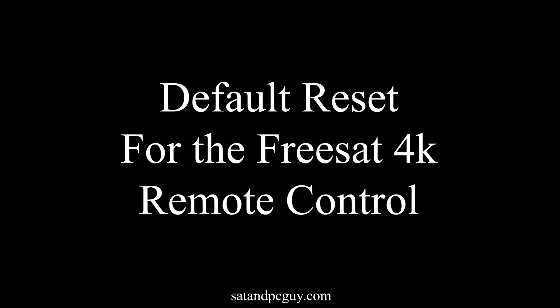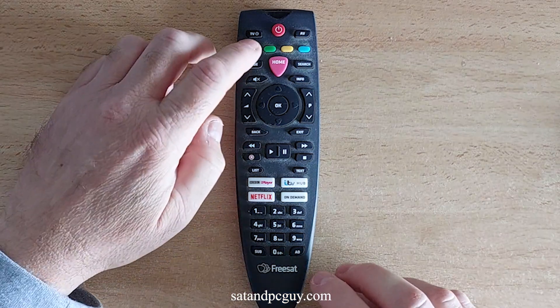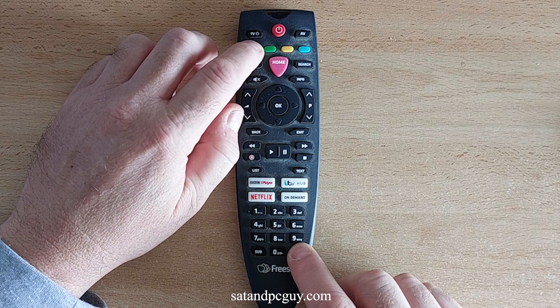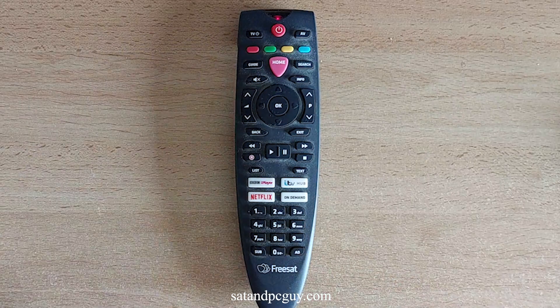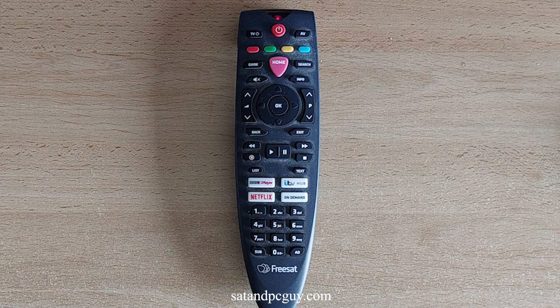If you want to reset your Freesat 4K Remote Control to its default setup, then follow these steps. On your Freesat 4K Remote Control, press and hold the red button and the AD button for 3 seconds. This is the red button top left of the Freesat 4K Remote Control — not the on-off button or the record button. The red light at the top of the remote control will light up and stay on to show that the Freesat 4K Remote Control is ready to be programmed.